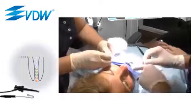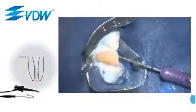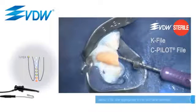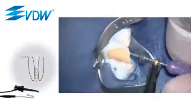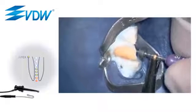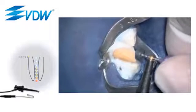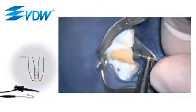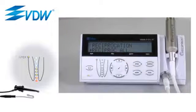To begin the separate length determination, insert the hand file — such as a K file or a C pilot file — carefully into the root canal. Connect the file clamp to the file and slowly move the file in an apical direction. The progression of the file is accompanied by an acoustic signal with increasing frequency. At the same time, the file can be visually tracked on the LED display.